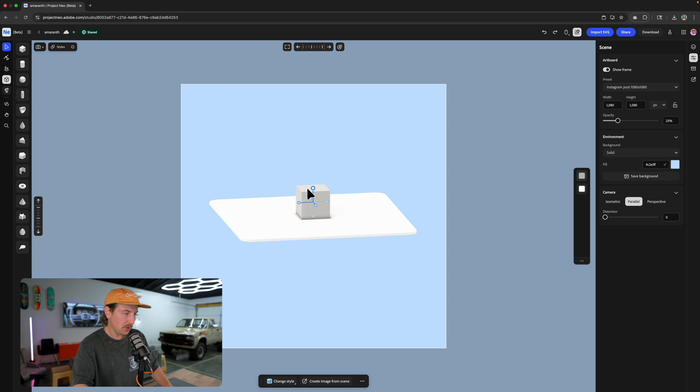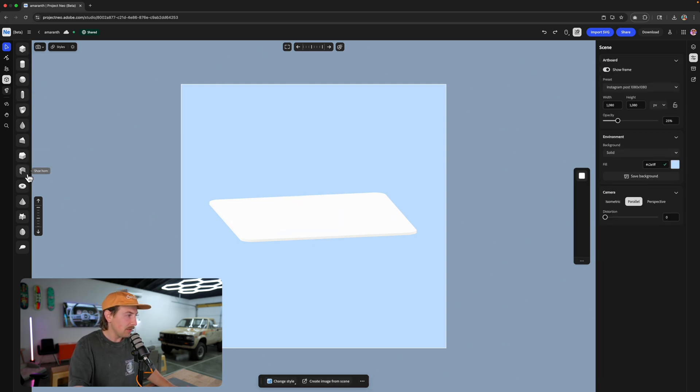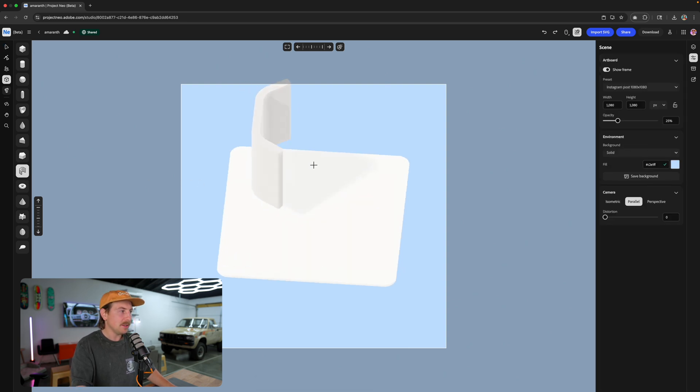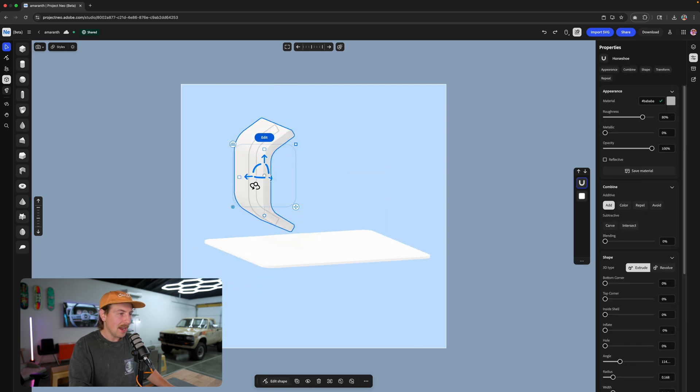I don't need the cube, so I'm going to select that and just delete. Then I'm going to come over here to my shapes. We've got a shoe horn here. I'm going to start by making like a stack of books since we're doing a back-to-school sticker theme. We're going to draw this out.